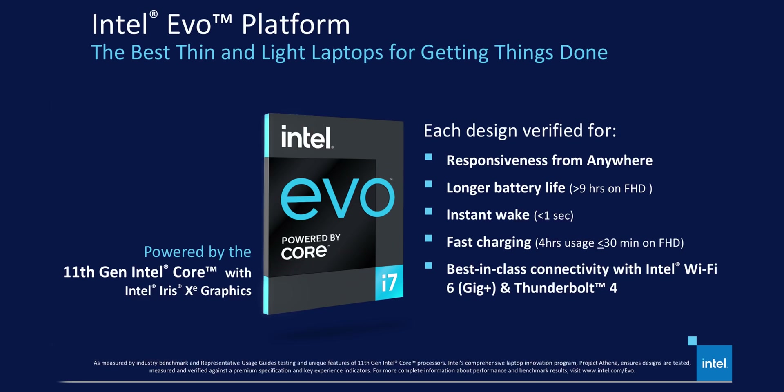It was initially introduced in 2019, and now in 2020 they combined Tiger Lake's architecture with that to essentially create the Evo branding. According to Intel, the ZenBook Flip S meets all requirements like supporting quick charge, Thunderbolt 4, Wi-Fi 6, and instant wake functionality. What does this really mean for the end user? Let's find out.